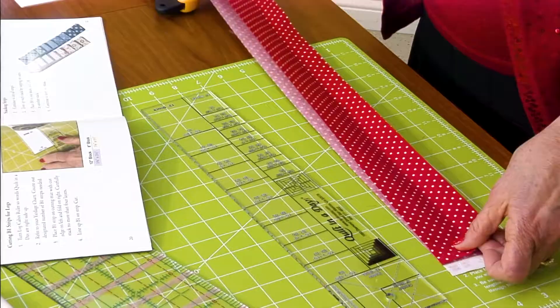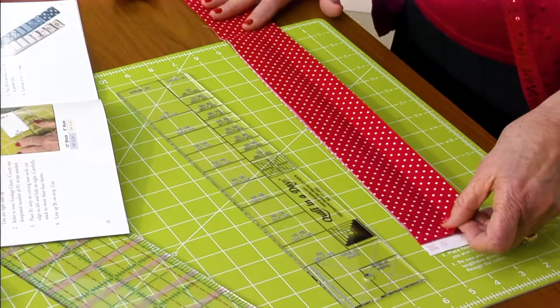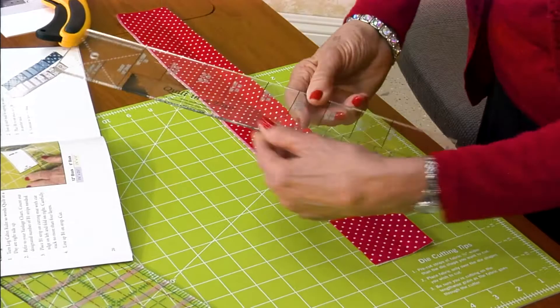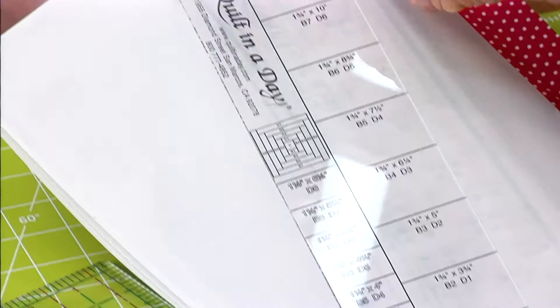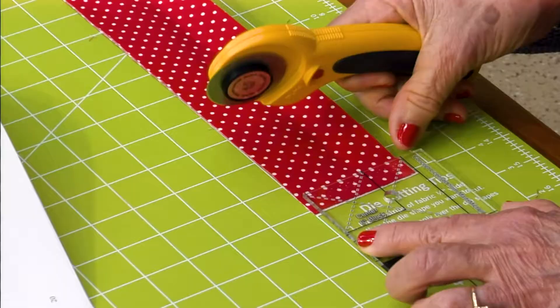This is what the block looks like. Get your center square ready — we're going to use the all-new log cabin ruler. There's both measurements for 6-inch and 12-inch. Find the two and a half inch line for your center, and you can see all of the lines are marked along there. One half is the 12 and the other half is the 6. Easy to use.